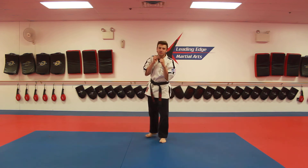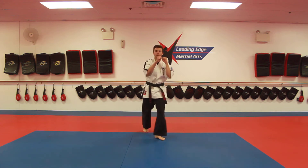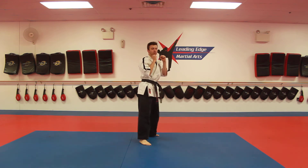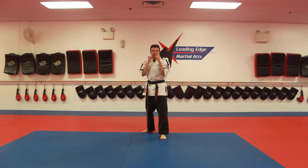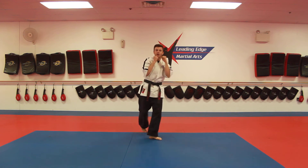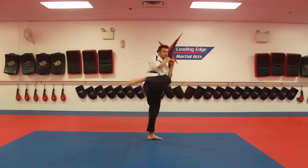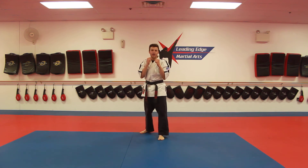Yellow belts, do it about 20 times on each side. Orange belts, we're working orange number three. Orange number three is front punch, back punch, back leg round kick, back leg round kick, back punch with a ki-eye. Again, it's front punch, pivot back punch, back leg round kick, land forward, back leg round kick, land forward, back punch with a ki-eye. Orange belts, make sure when you do this combination you're not dropping your hands when you're doing your round kicks. I want to keep those hands up at my face the whole time. About 20 times on each side.